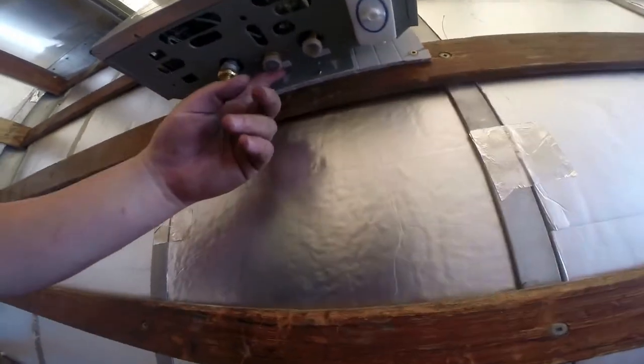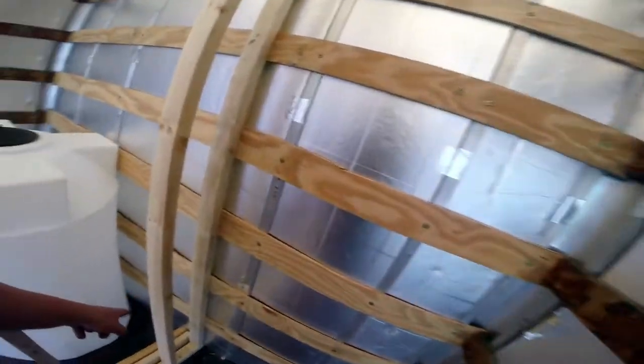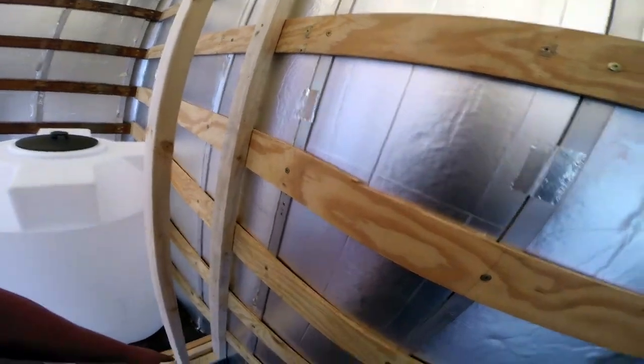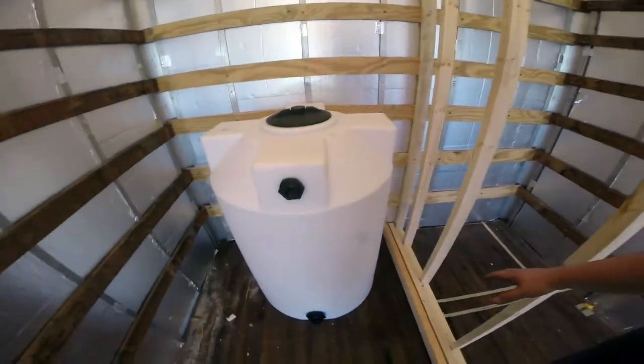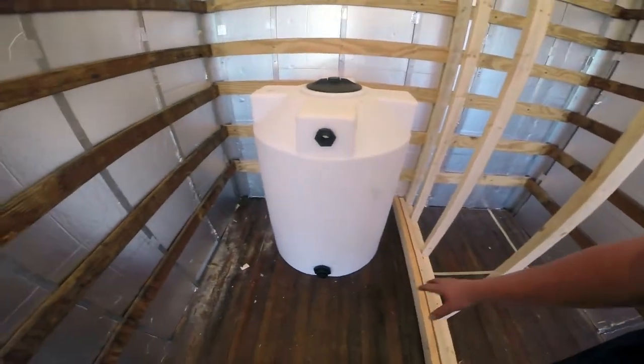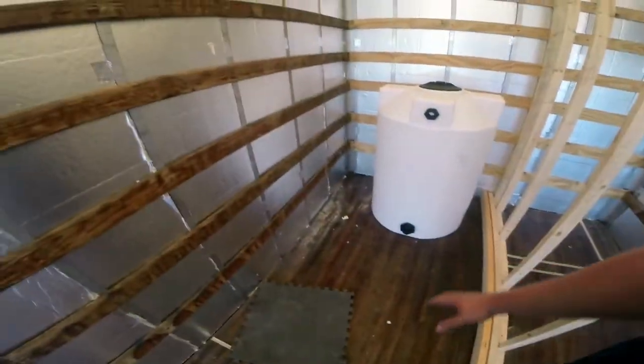These are our water lines — this is our inlet, this is our outlet — so we're going to have water lines running down here, back behind the shower, all the way across. We'll probably make an easy pass-through right there, and then all of our water stuff is going to be over here underneath the main bed. We'll have the water pump mounted somewhere right here, the electronics right here, and this will be a storage space to keep everything nice and flush.